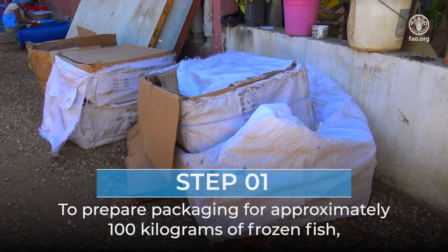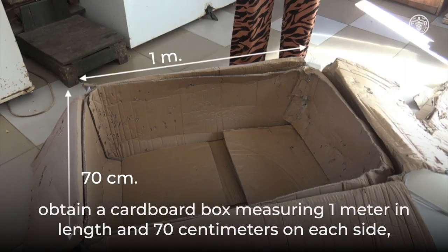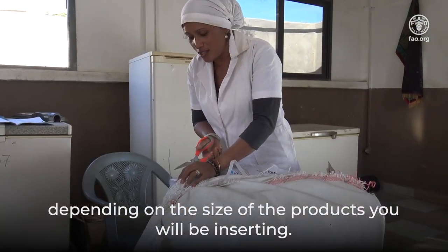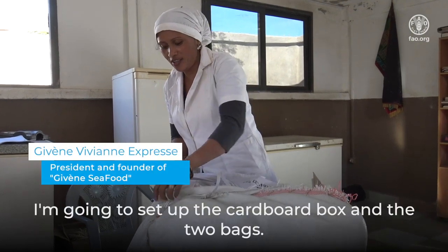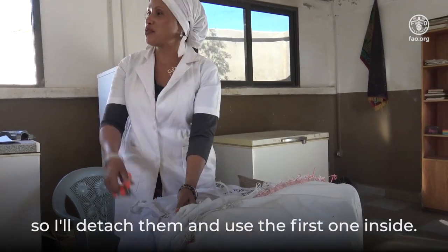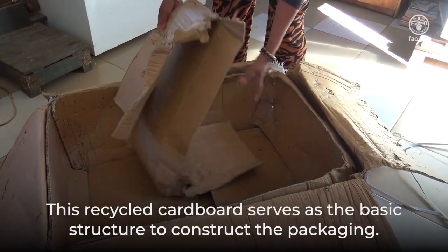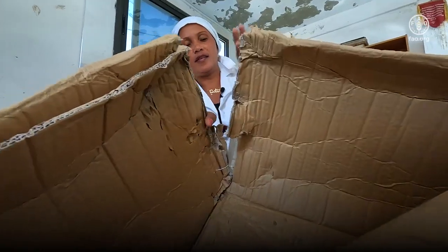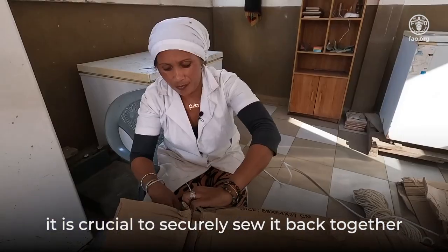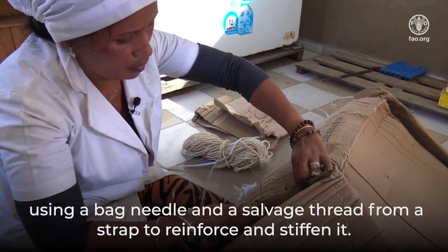Here are the step-by-step instructions for preparing packaging for frozen fish using only recycled materials. To prepare packaging for approximately 100 kilograms of frozen fish, obtain a cardboard box measuring one meter in length and 70 centimeters on each side, depending on the size of the products you will be inserting. This cardboard is covered by two plastic bags — detach them and use the first one inside. If the cardboard is slightly damaged or torn at the edges, it is crucial to securely sew it back together using a bag needle and salvaged thread from a strap to reinforce and stiffen it.